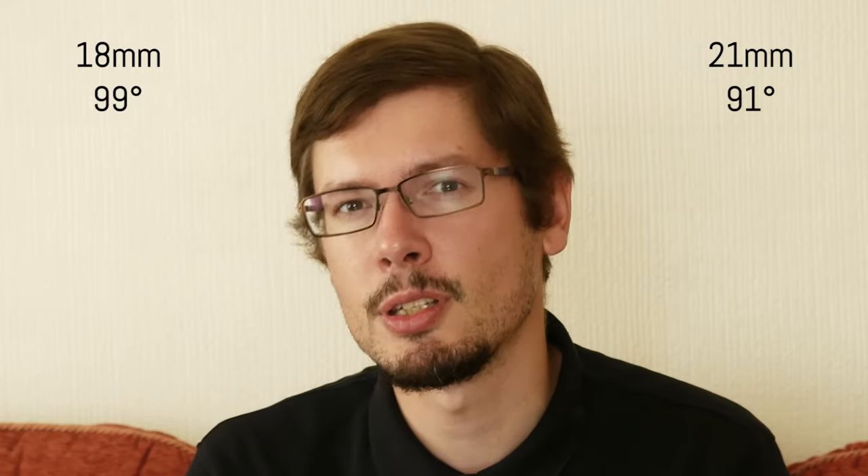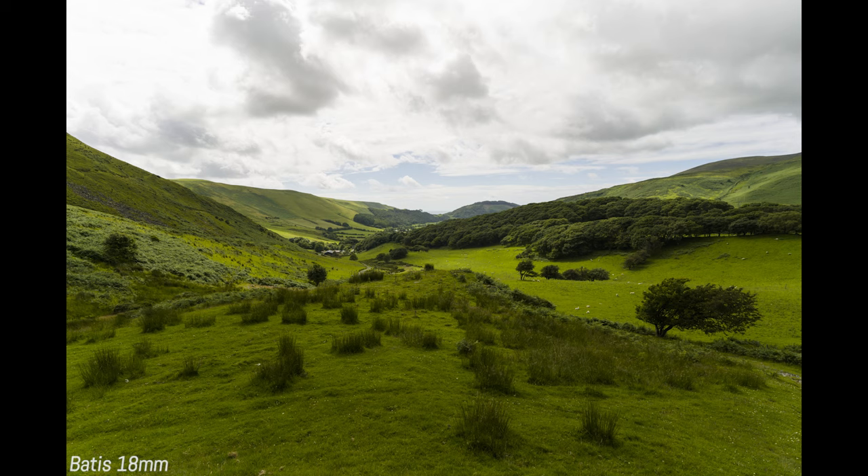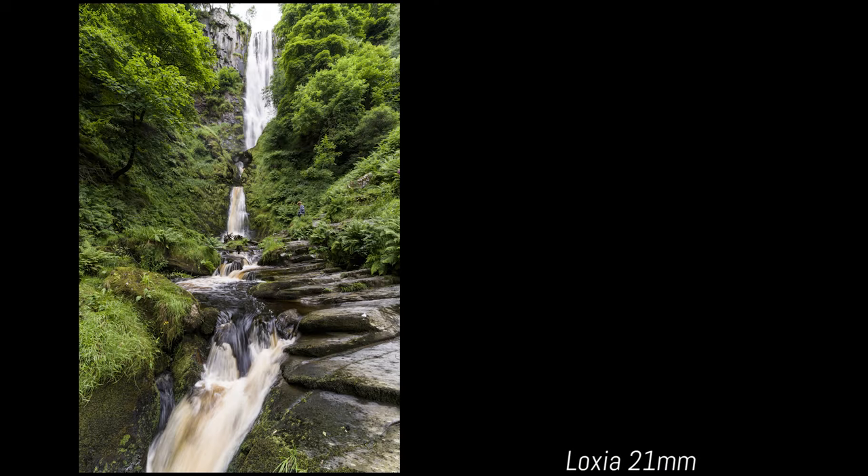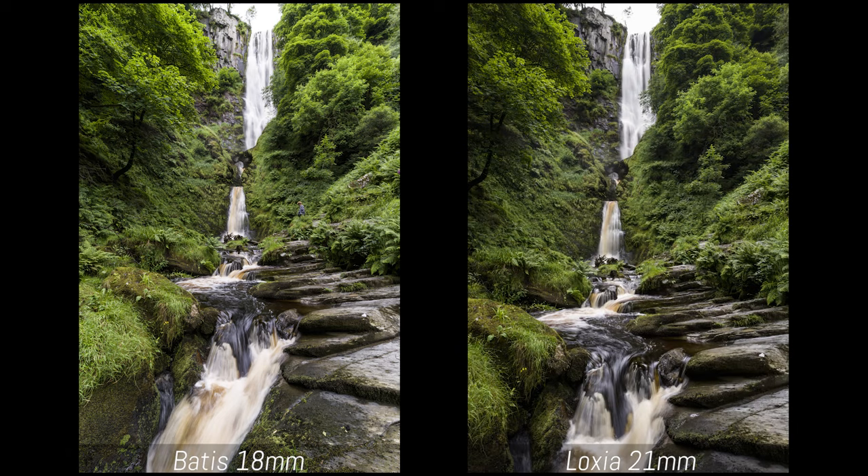Perhaps the most important question, if you're hesitating between these two lenses, is which field of view is best for your type of shooting. 3mm in the wide-angle world is a relevant difference, so let's analyze some case studies. For landscapes it's less of an issue with wide views, but in one example trying to capture an entire waterfall, with the Batiste 18mm I managed to include the very top and the stream of water passing just in front of me. With the Luxia 21mm, to keep the top in frame I had to sacrifice some of the foreground. Walking further back would have introduced interfering elements, requiring a different point of view.